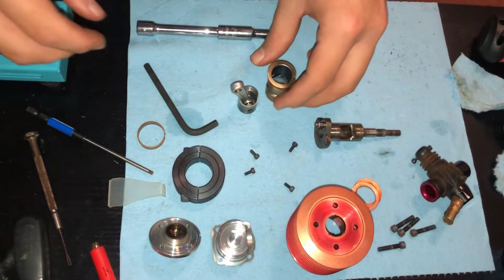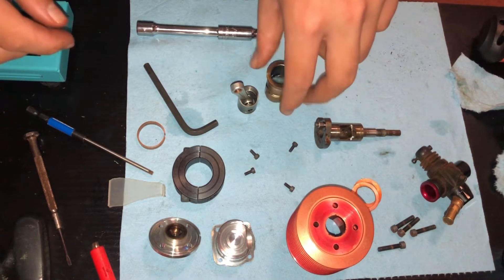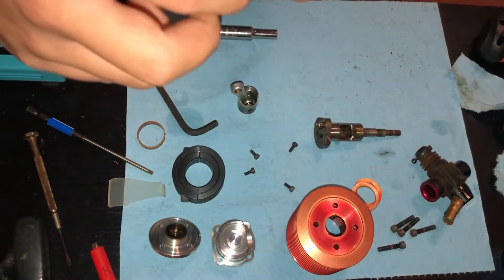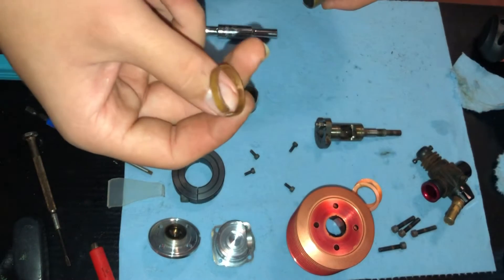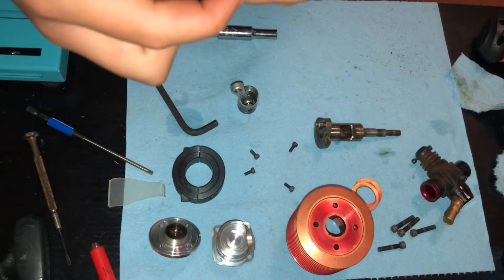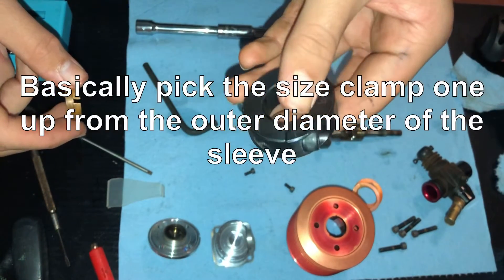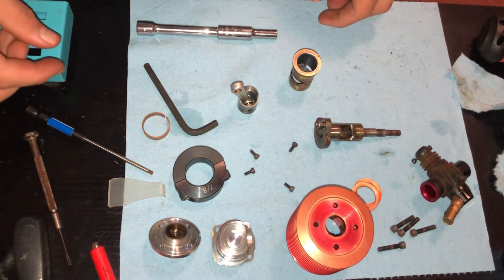That's how you repinch a piston and sleeve for a nitro engine, and you can do this with any size engine. You just need to know the outer diameter of your sleeve so you know what size copper tubing to look for, and then know the outer diameter of the copper tubing to get the right size clamp. I'll put a link to the clamp in the description. Hope you guys enjoyed this video, and I'll see you in the next one.